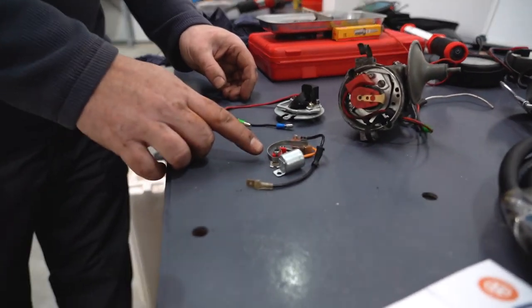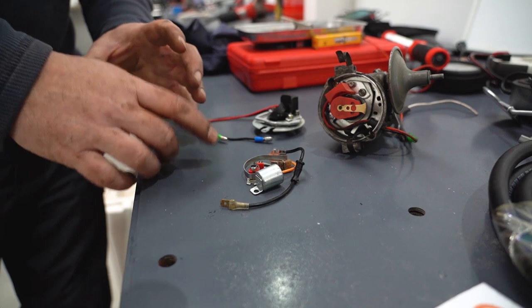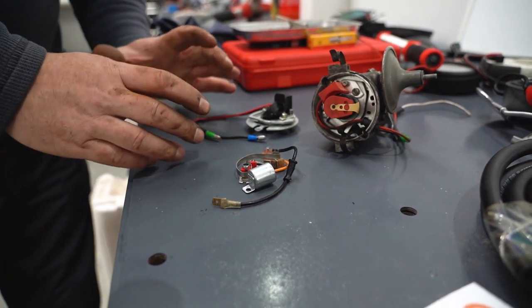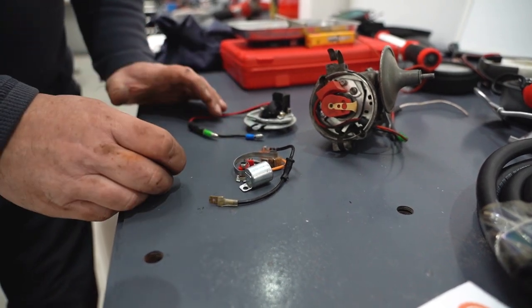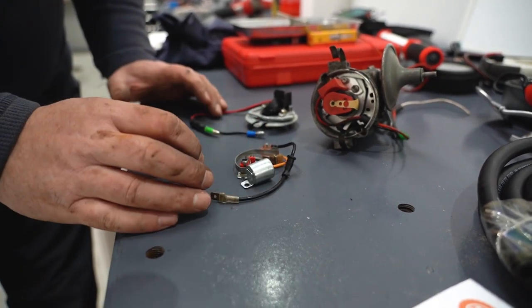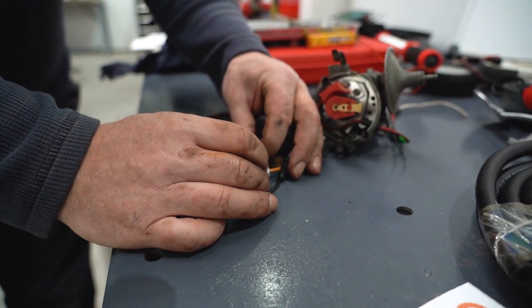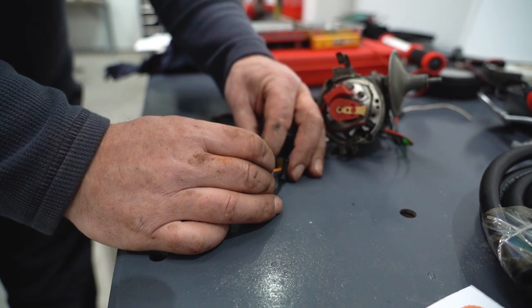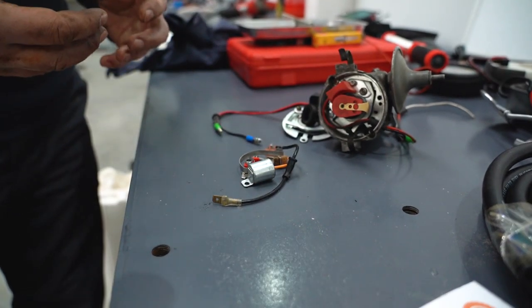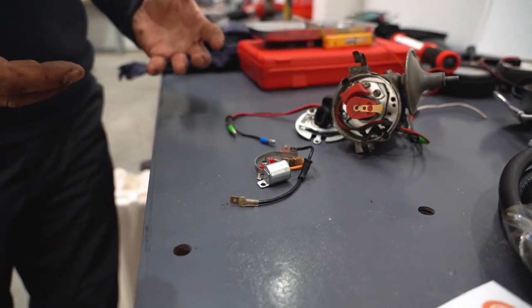This is an old-fashioned pair of points and condenser. When the distributor rotates, driven by the camshaft deep down in the engine, there's a square drive which rides on the little red arm here. When it gets to the corner of the square drive, it pushes and forces these points to open and close, and they provide continuity of spark through to the spark plug and the gap between.